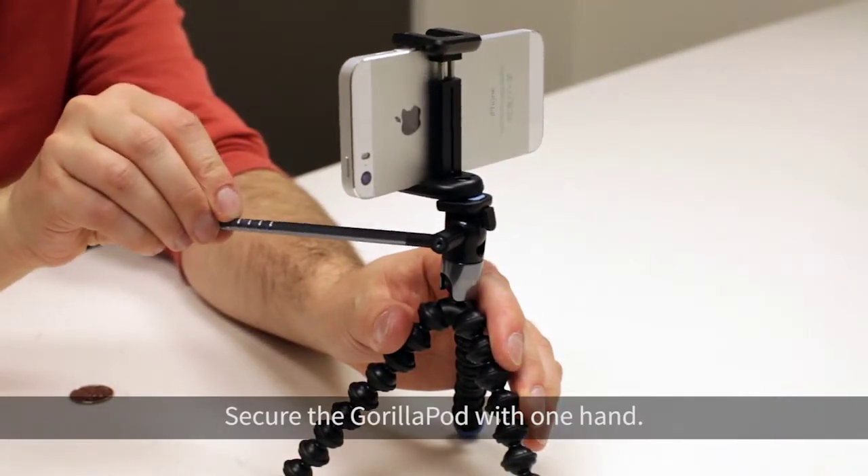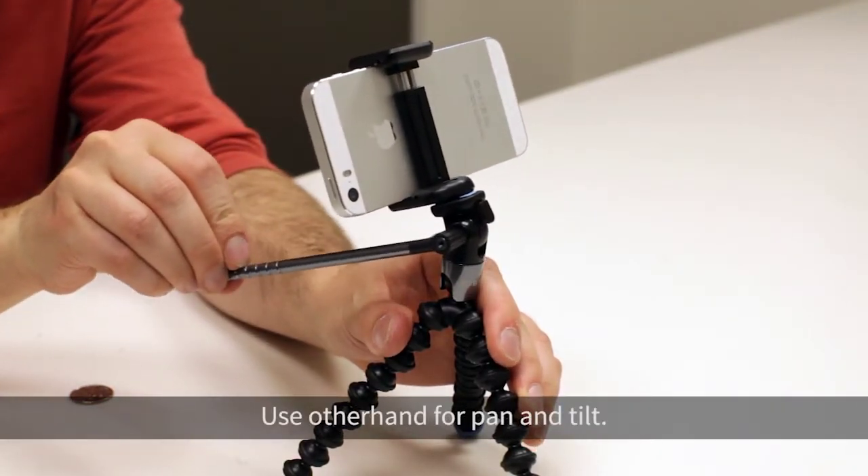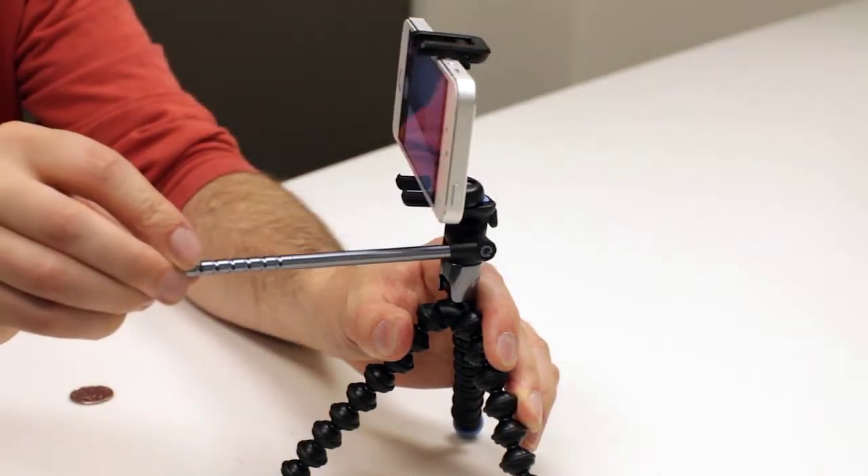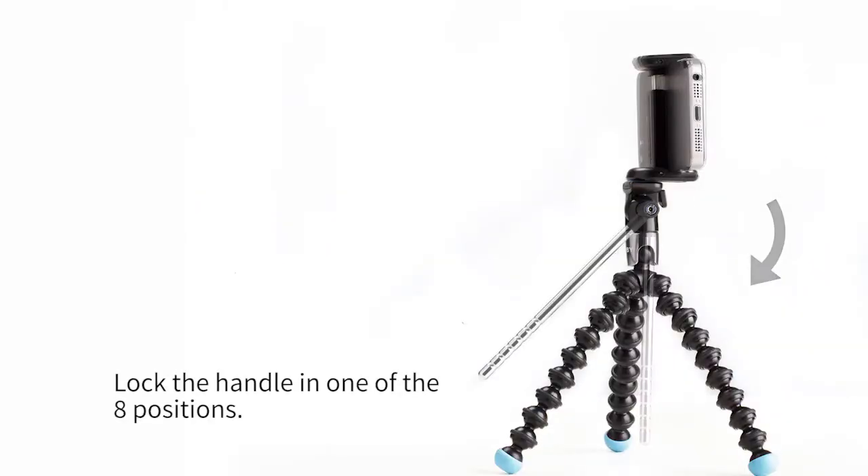Secure the GorillaPod with one hand. Use the other hand for pan and tilt. Lock the handle in one of the eight positions.